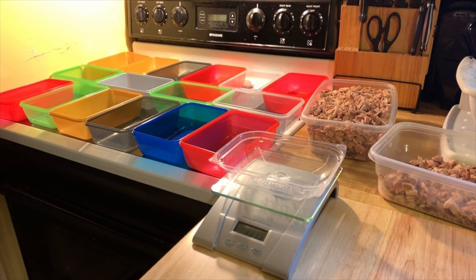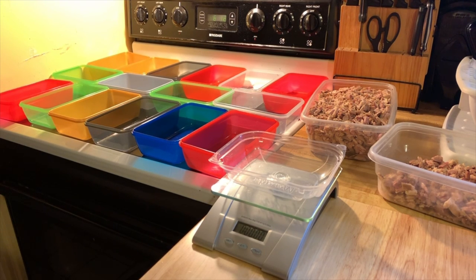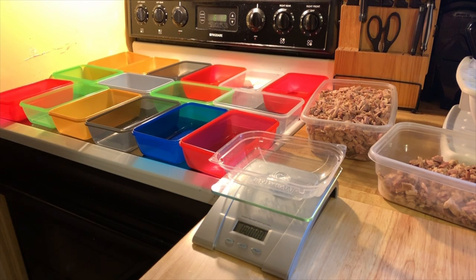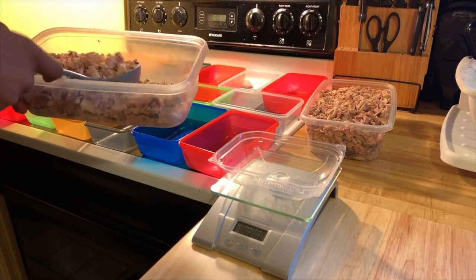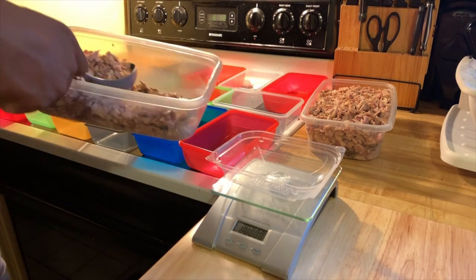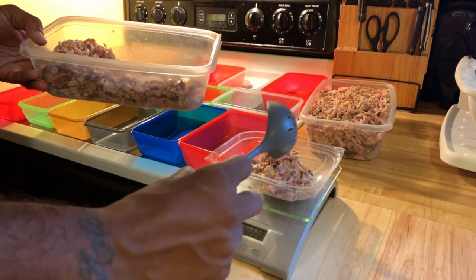Everything laid out — that's four meals a day, roughly Monday through Friday. I don't push it too much more than that because I don't want to take out the whole refrigerator, but it gets me through the week. So what I'm going to do — everything's zeroed out — I'm going to go with three ounces.